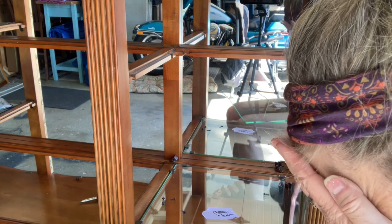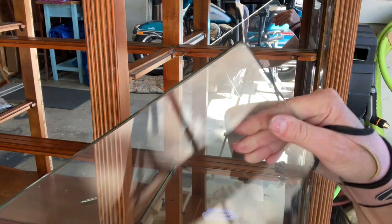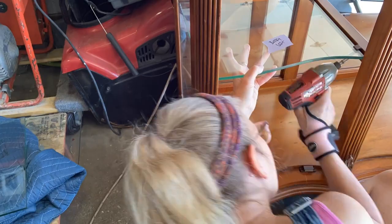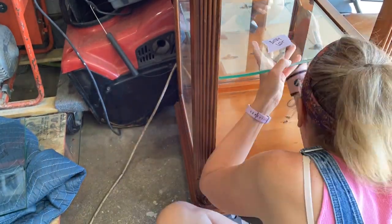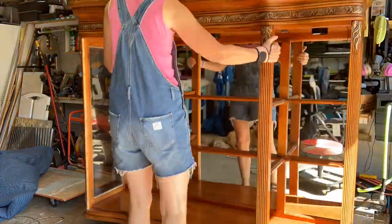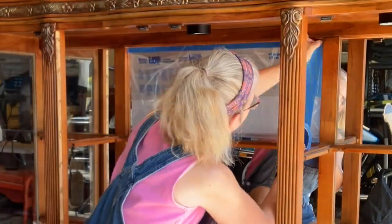Holy cow. It could have been way worse, but there is a scratch on the mirror and there's a chip — very small, you won't see it once it's in. This is just a lesson: take inventory of how things are put together before you take anything apart.